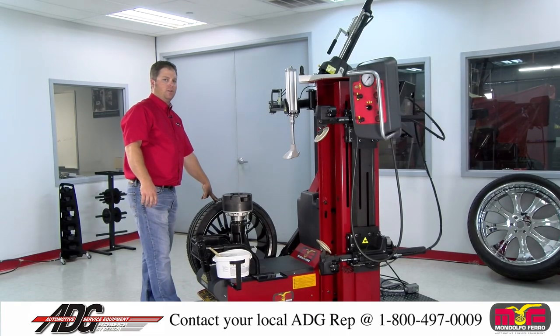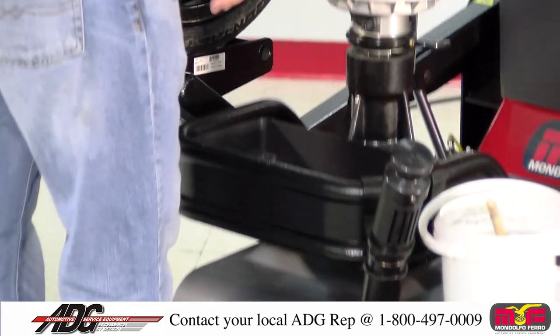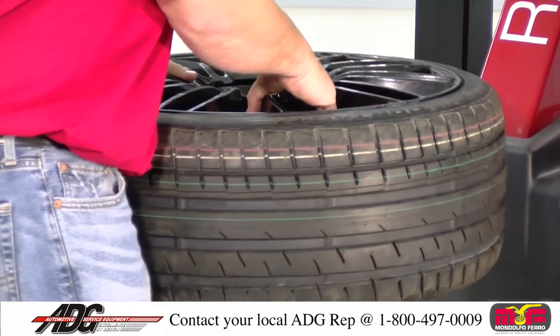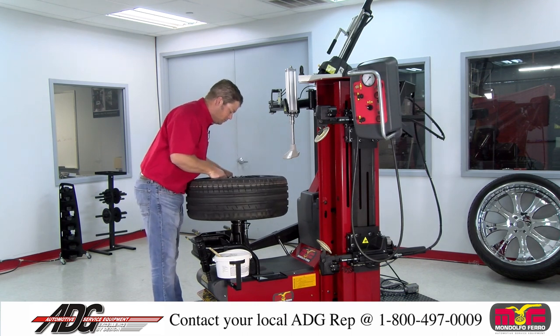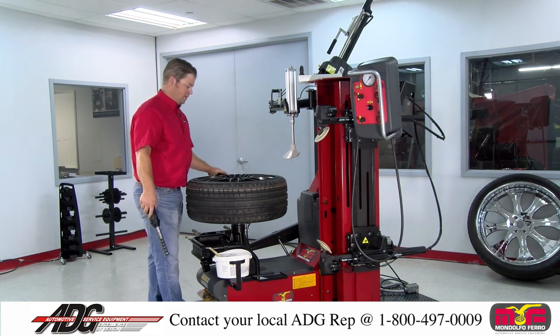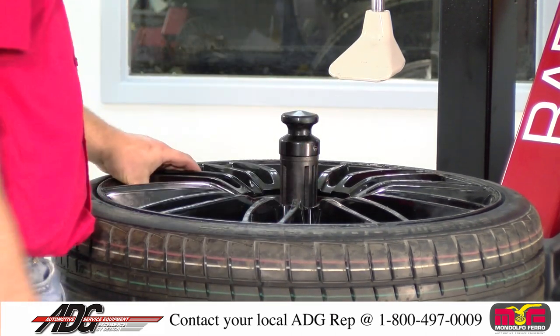This is a demonstration of the Mondolfo Raptor. Using the wheel lift, raise your wheel and tire assembly to the turntable. Once your pin is locked into place, press the locking pistol pedal and release.